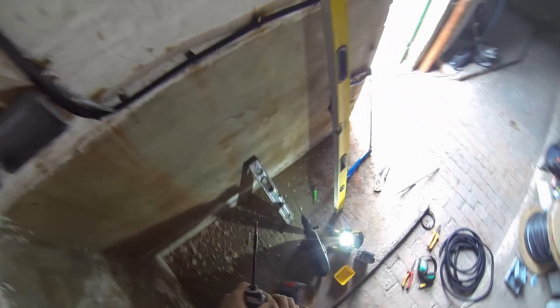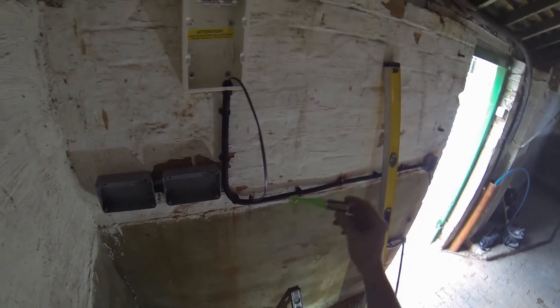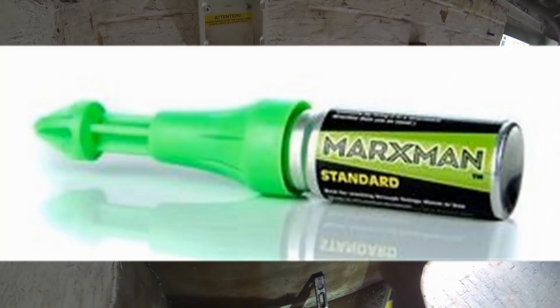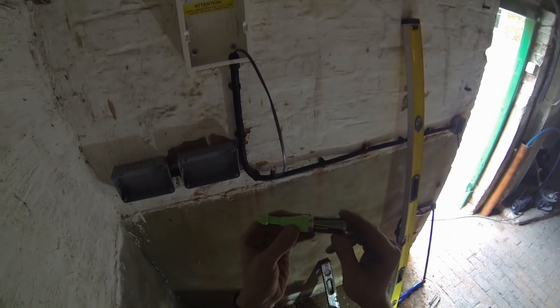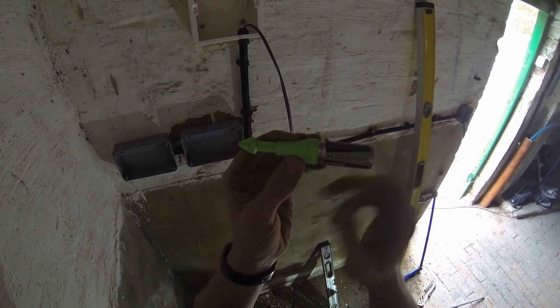I want to give a big shout out to these - they are ace. I thought it was a bit of a gimmick to start with but I do use them all the time, so very handy.